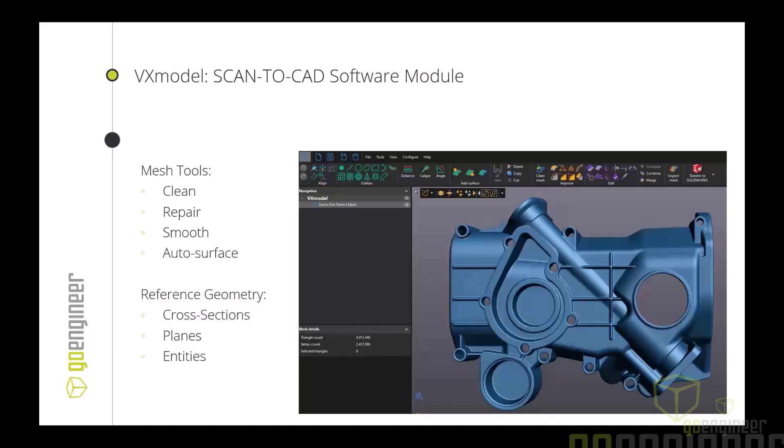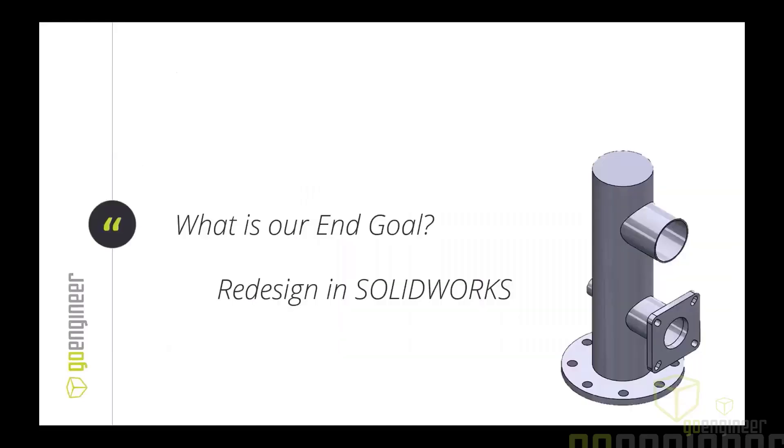If you're not looking to invest in a scanner, yes, we do scanning services. I'm on the scanning services team as well. Typically a company not looking to invest in a scanner — or for a one-off project — will reach out, we hop on a technical call to understand the application and what they're looking for, and then we provide an estimate. It could be sending an application engineer on-site to scan and reverse engineer, or you can ship the part to one of our application engineers.